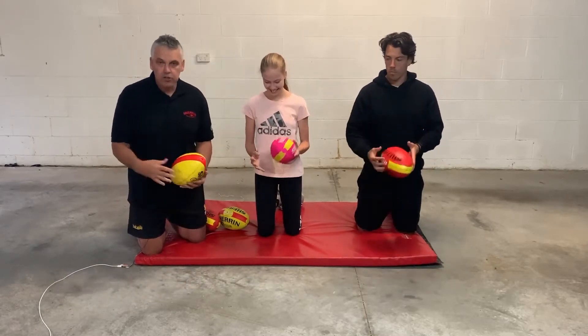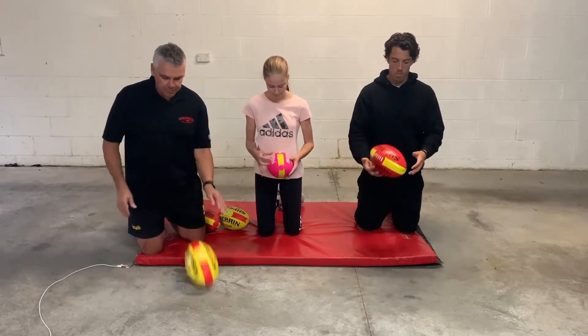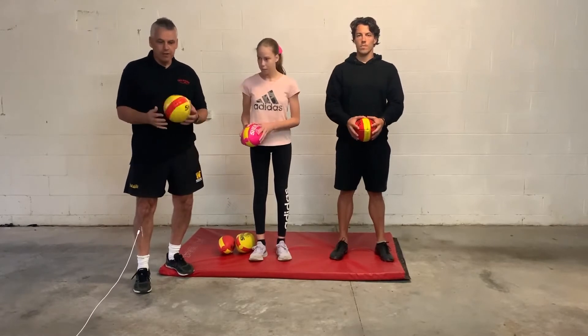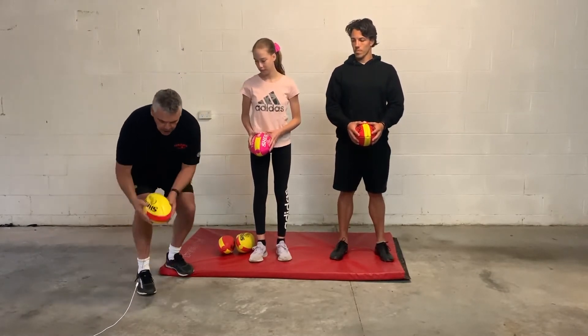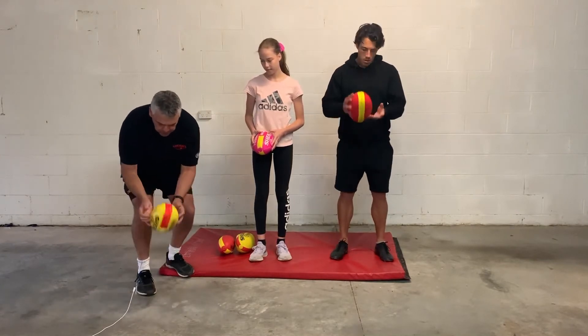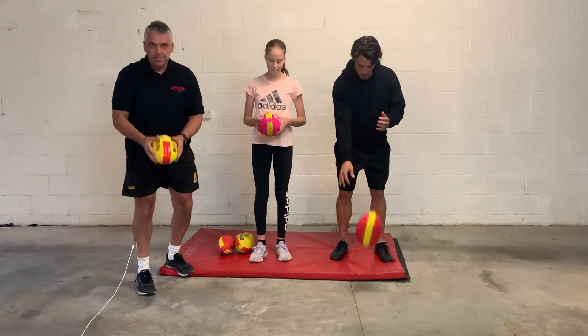So a good little challenge — you can then change it from left to right to left to right and see if you can do that as well. Once you've done it on your knees, you have to progress. You can come a little bit higher and just get control. Every time you bounce it, get the ball back so that the laces are on the outside again.